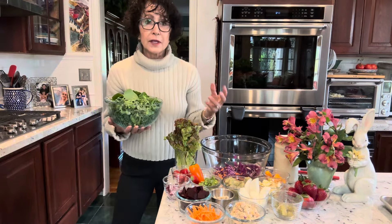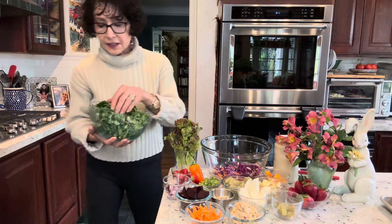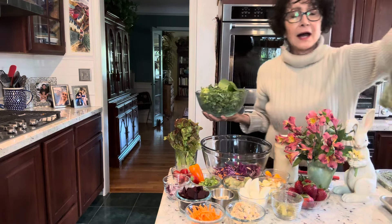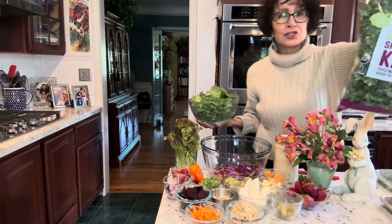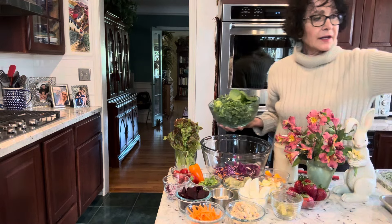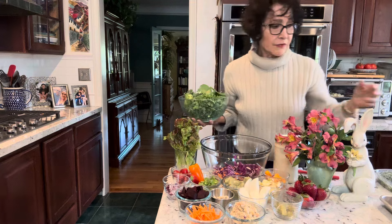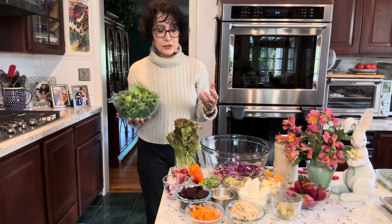Spinach has oxalates, and some people worry about that, but if you cook them you can displace most of the oxalates. I have shredded kale, and I buy these already prepared because if you're thinking 'I don't want to clean all of that' — I buy organic arugula, organic shredded kale, all of these greens from a store near me, Trader Joe's. I use organic baby spinach. They're already washed, cut up, cleaned, and they're not that expensive. In some stores they charge a lot for that treatment, but there are resources that aren't.